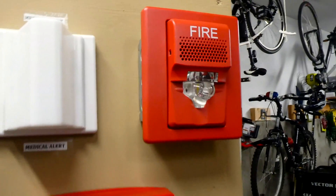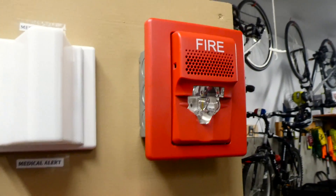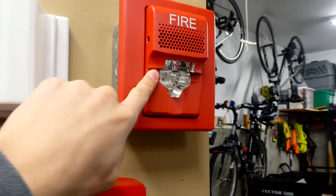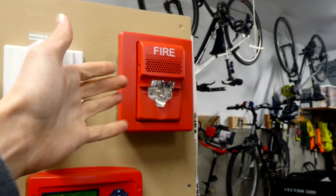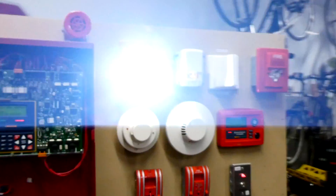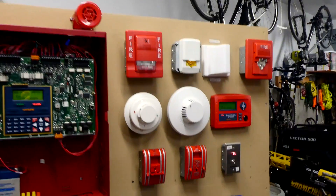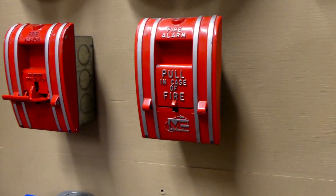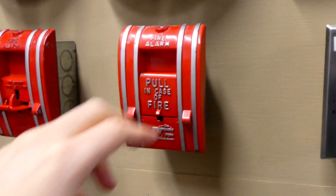I forgot to mention this, but I have this alarm set to California code, and because of that, when it stops the strobe will discontinue flashing, and when it's silenced it won't flash as well. There it is in silenced mode, and we can go ahead and re-alarm the system with the second pull station.